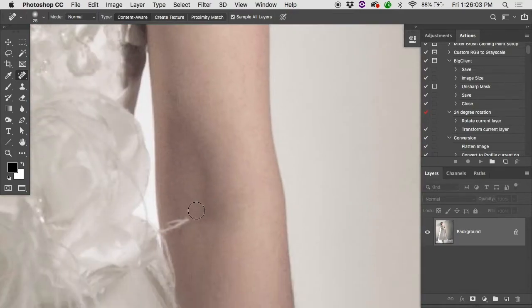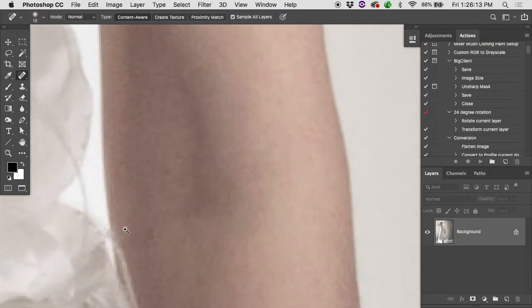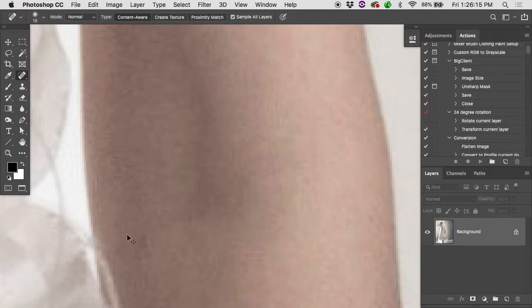Gradients can give it trouble. If I'm trying to get rid of a little thread on her arm, I paint across and the result is not too bad, but there's a bit of softness on the edge — it didn't know how to handle the transition from one side to the other. You could fix that up with the clone stamp: hit S on the keyboard and just tighten that edge up a bit.